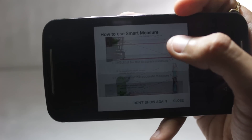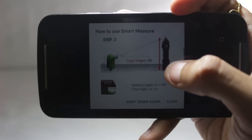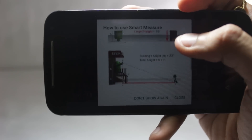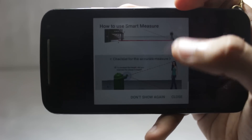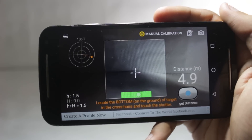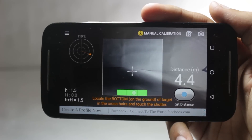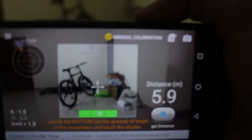The next application on the list is Smart Measure. This application uses your phone camera to get the actual height of a real life object. You have to scan the real life object and it will get you the exact height of that object. You'll have to read the instructions first, and this requires a magnetic sensor. So this application didn't work on my Moto G5 Plus, but I tried it on my friend's phone and it worked quite well. It takes some getting used to, but once you're set, it works flawlessly.